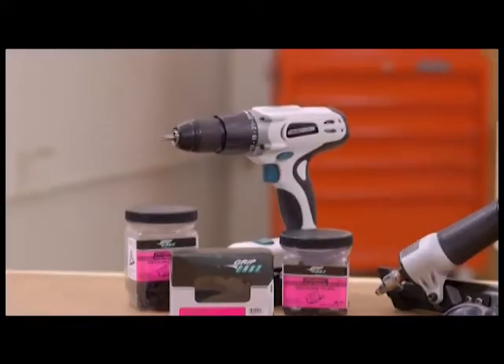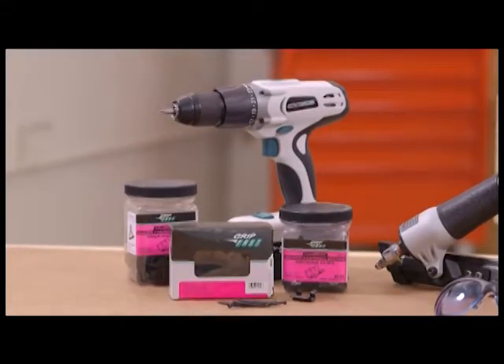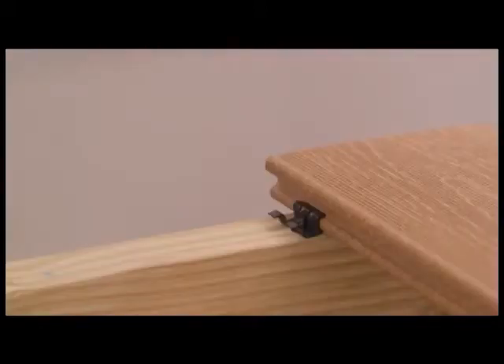The first method, typically for smaller decks, is by using UltraDeck clips and loose grip fast screws. Using a standard drill or screw gun, these can be installed easily, mounting the UltraDeck boards solidly into place for a great hidden look.